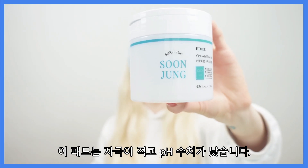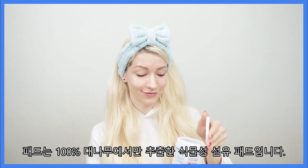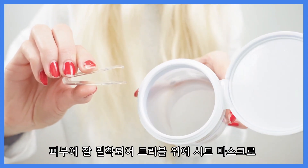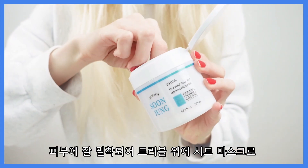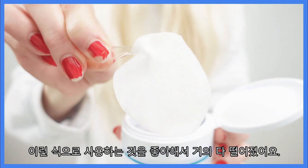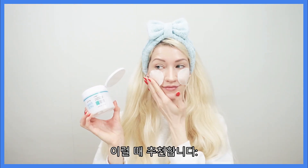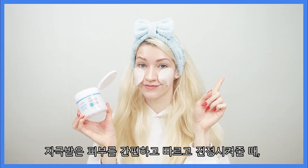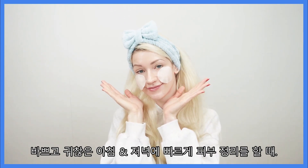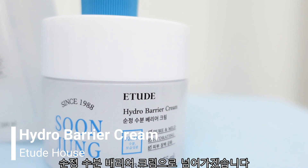These pads are also hypoallergenic and have a low pH level. I especially love these because the pad is a fiber pad made 100% of bamboo. It sticks well to the skin and can therefore be used as a sheet mask in problematic areas — I'm almost out of these because I love using them this way. The pads are perfect for all skin types when you want to quickly soothe irritated skin, achieve hydration, or simply set your skin texture on a busy morning or evening.